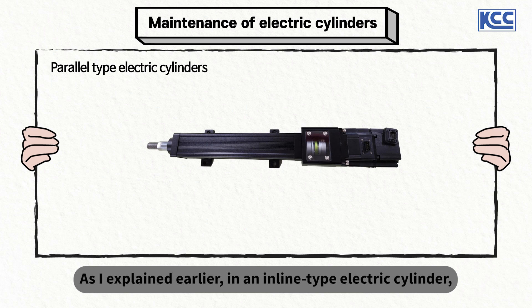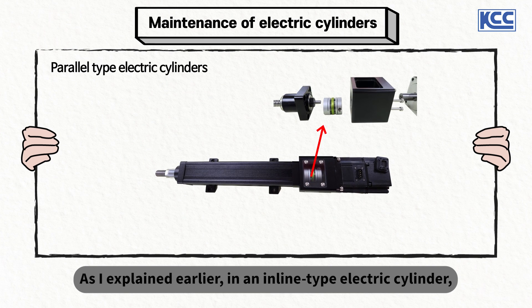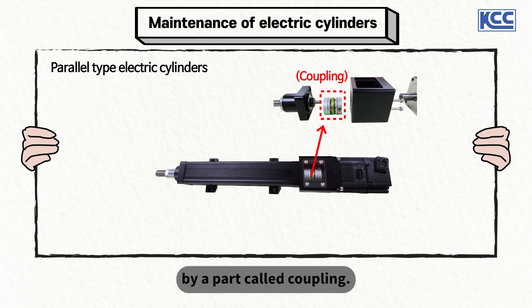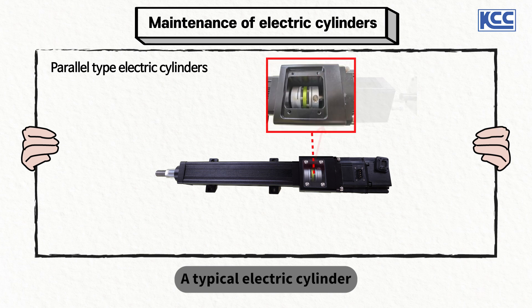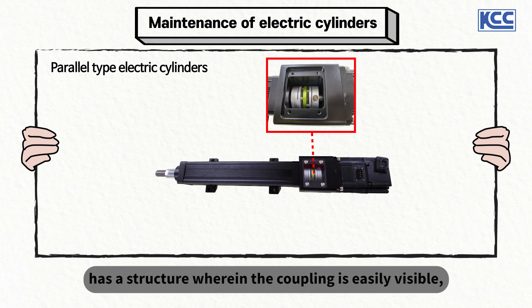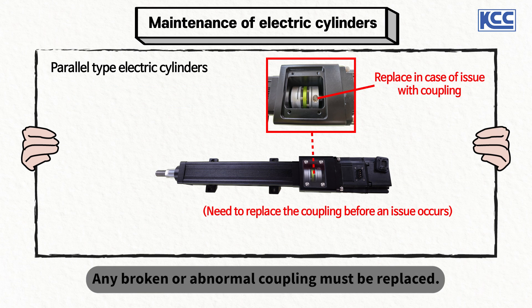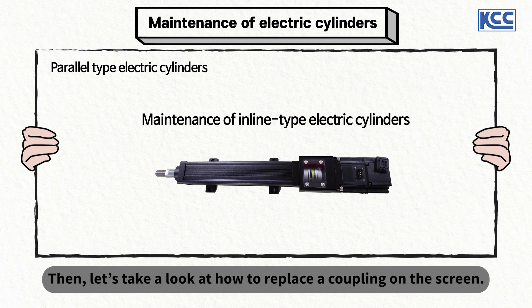As explained earlier, in an inline type electric cylinder, the electric motor and apparatus are connected by a part called coupling. A typical electric cylinder has a structure wherein the coupling is easily visible, so it is convenient to inspect the condition of a coupling. Any broken or abnormal coupling must be replaced. Let's take a look at how to replace the coupling.